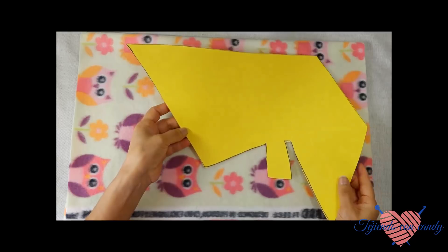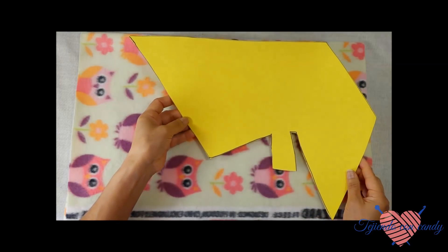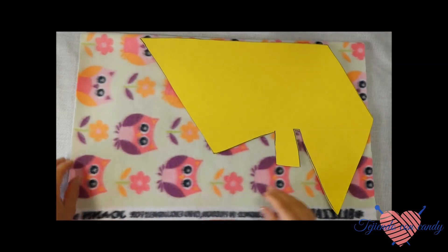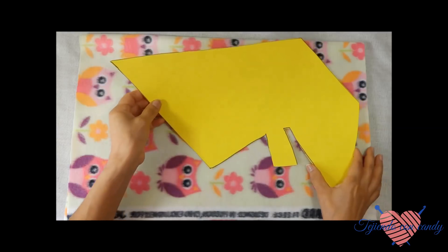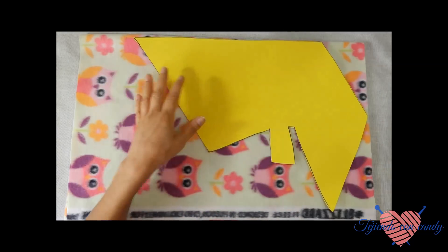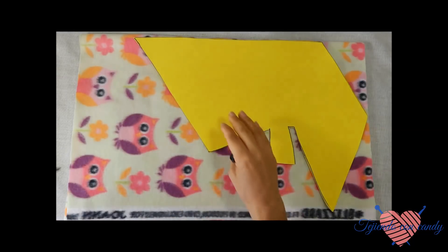Una vez que ya hemos cortado el patrón en la cartulina, doblamos la tela en dos. El doblez lo dejamos hacia arriba. Aquí ponemos el patrón y comenzamos a marcarlo para cortarlo.